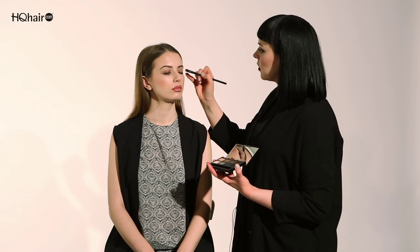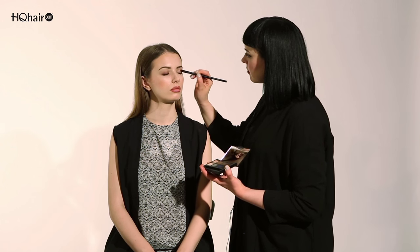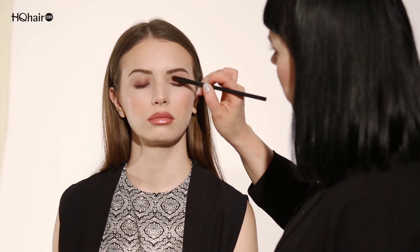I'll take the light pink colour and sweep it all over the eyelid. This is a beautiful, really nice iridescent pink that just brightens any eye colour. By using this product wet you get much more intense pigment.